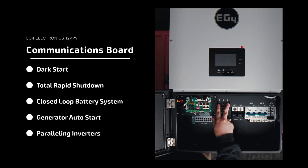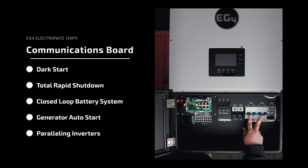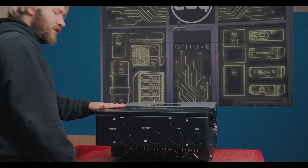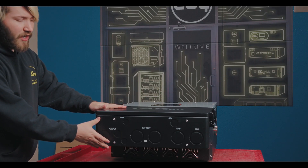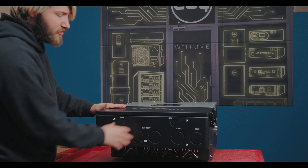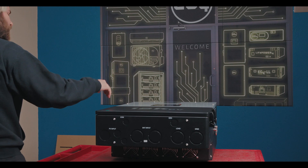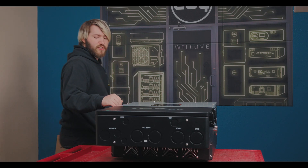We also have battery breaker, gen and load breakers here. These are 80 amp breakers, so it's quite a powerful amount of power that can go through the system. Our grid is just lugs, and our battery breaker is 250 amp. On the front we also have a lot of knockouts that are pretty large in size to allow for the cables needed, given the amperage that can go through — they'll need some pretty large cables.